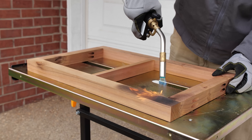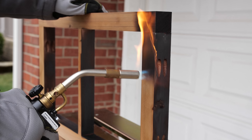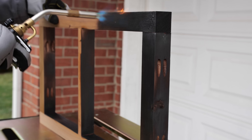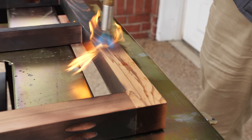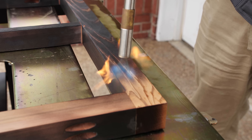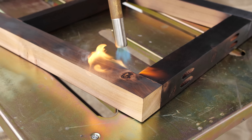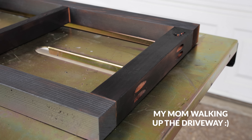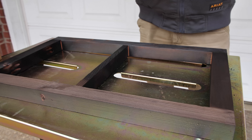I threw the frames on my welding table and started charring them nice and crispy. Use caution — do this outside and have some water nearby in case you need to put out any flames. I was nervous the heat would warp the frames, but it didn't at all. The only real issue was in the corners, where it left a thin line where the pieces met that I couldn't quite get a char into. Rather than really scorching it and gatorbacking the wood, I just left it.